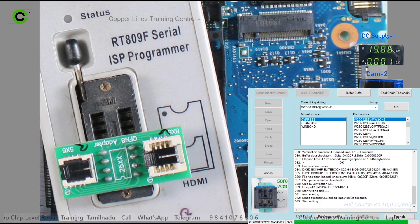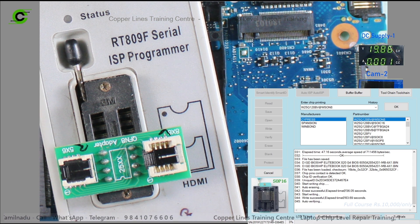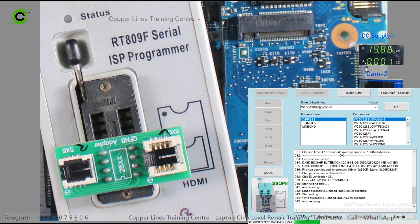You can grab the heat gun and use it as an SMD rework station. You can use solder quality and flux. We can do it quickly.